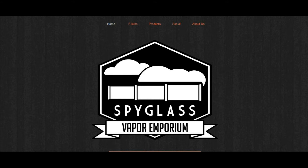Spyglass Elixir is made by Spyglass Vapor, or Vapor Emporium. You can find Spyglass Vapor Emporium at spyglassvapor.com. As of right now they don't have a storefront for their elixirs. However, I do know and I will have the contact information and more details on how you can get their flavors — it'll be at the end of the review. But let's take a look at their e-juice, or elixirs as they called them.